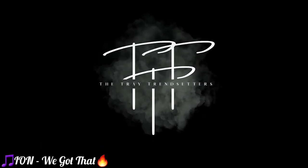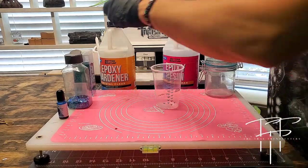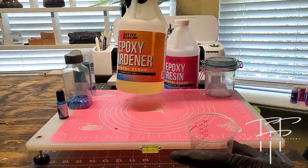Welcome to my channel. My name is Mark and I'm the co-founder of The Tray Trendsetters. In today's video, we're going to be making a blue glitter stash jar, so let's get right into it.